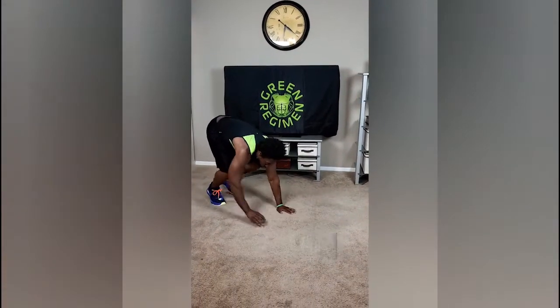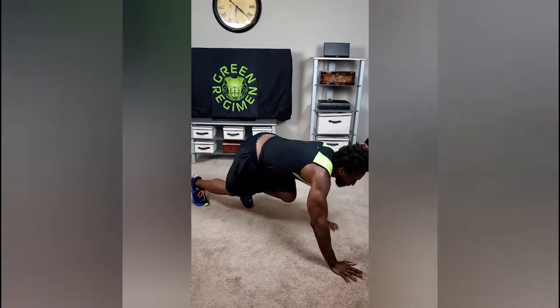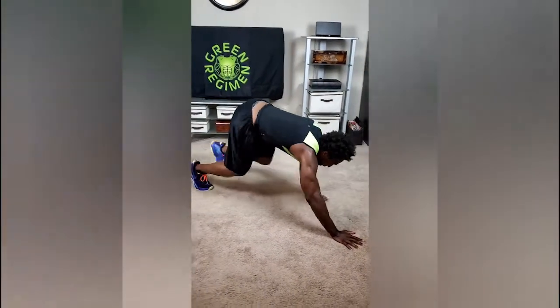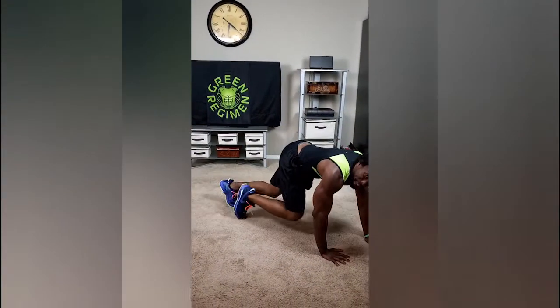The first exercise — we are doing bear crawls. You're simply just going to crawl forward, then crawl back. Simple, until you start getting tired.